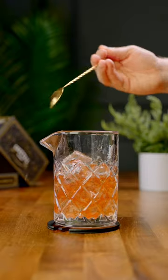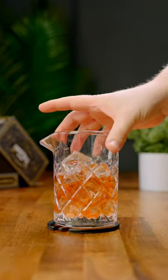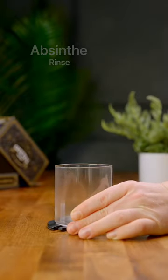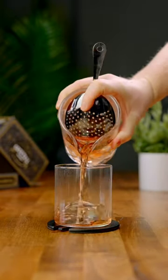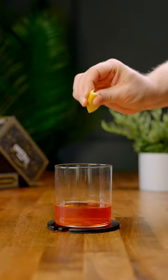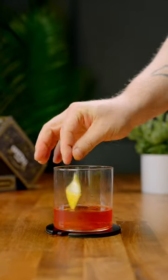Now for your glass, we're gonna be doing an absinthe rinse inside of a rocks glass. However, I'm gonna use an atomizer to get a nice even layer. Then you're ready to strain in your drink. For a garnish, all you need is a lemon zest — give it a spritz and toss it in.